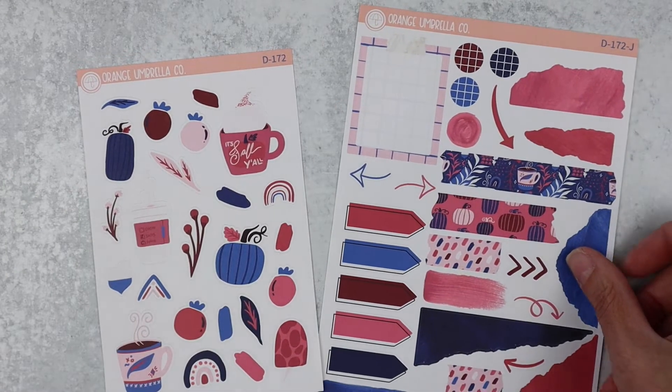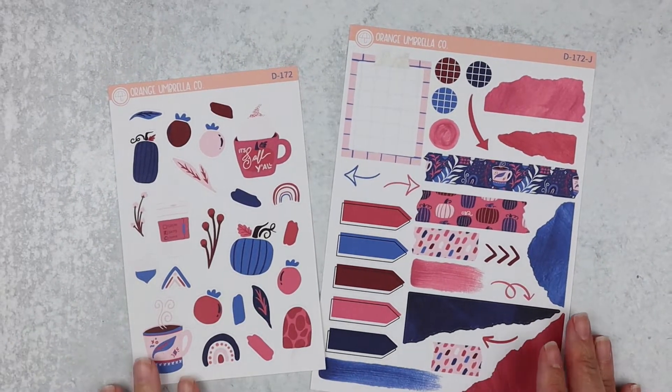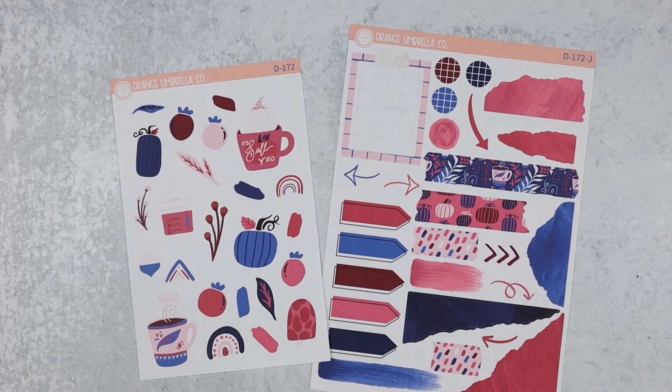And then finally we have the deco and the deco journaling sheet. This deco sheet is all deco instead of functionals. Let me know — are you liking the ones that have some functionals on them more or less than the ones with all deco? Let me know your thoughts on that whole situation.